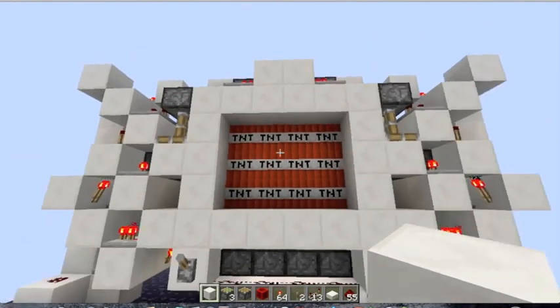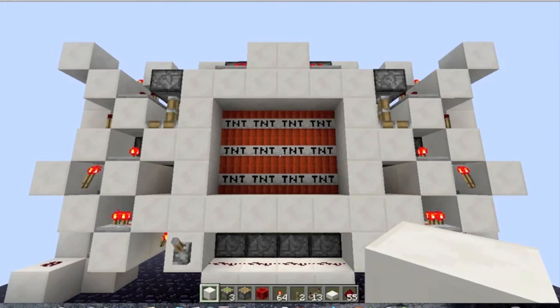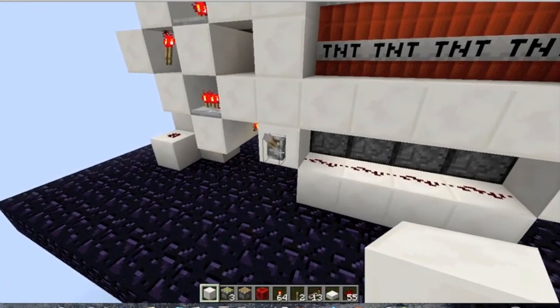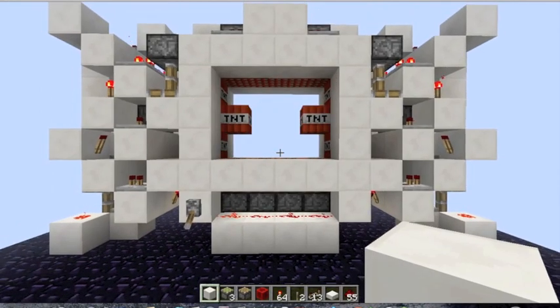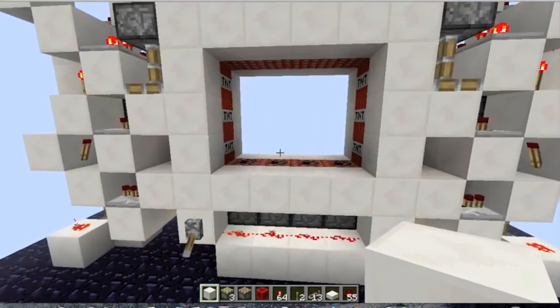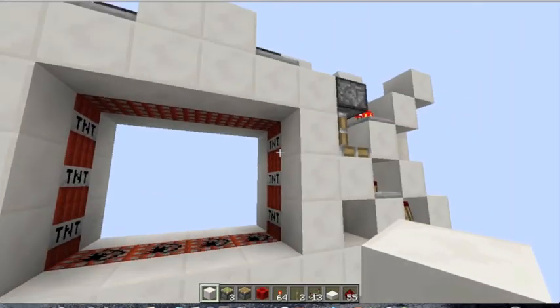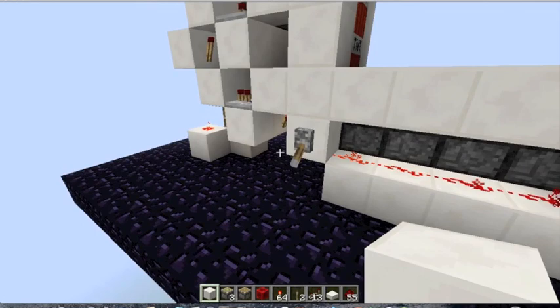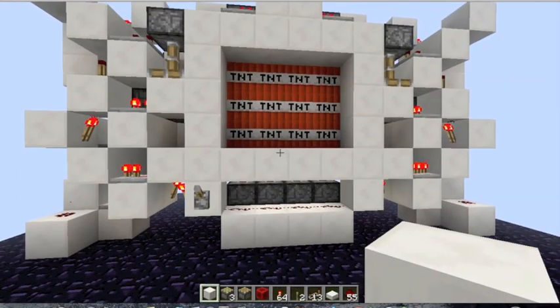Because this door is made out of TNT, if it would come into contact with any redstone, it would explode. But I made sure that that wouldn't happen. So when you hit this lever, you can see it opens up and nothing exploded. You've also got your full TNT frame there, and then you can just close it like that.